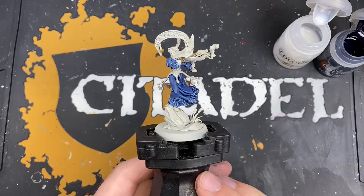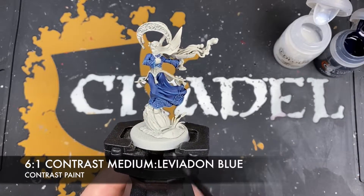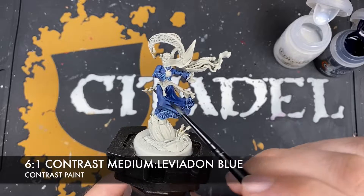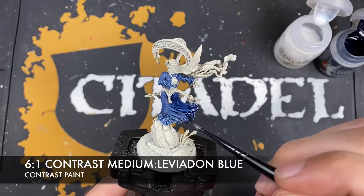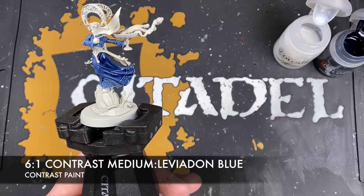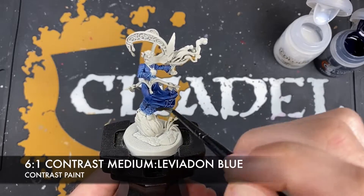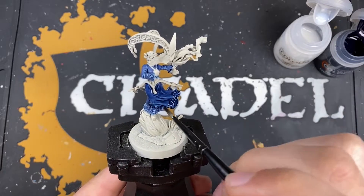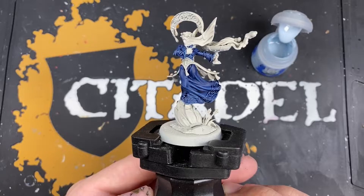With that Lothurn Blue and Corax White mix applied, we're going to create a roughly six parts contrast medium to one part Lothurn Blue glaze, and use this over all of those robes. We're doing this to blend together all of the highlights we've applied, but we're also using this to apply some subtle shading to that Lothurn Blue mix we've just applied on the trim - doing it all at the same time so we don't give ourselves a headache. With that Lothurn Blue glaze applied over the top, you can see we've blended all of those colors together, and those robes look amazing.